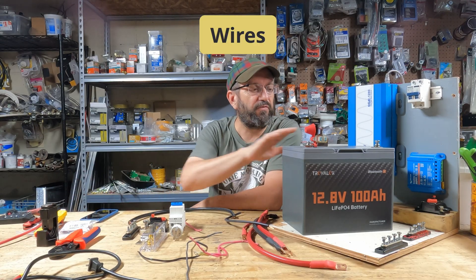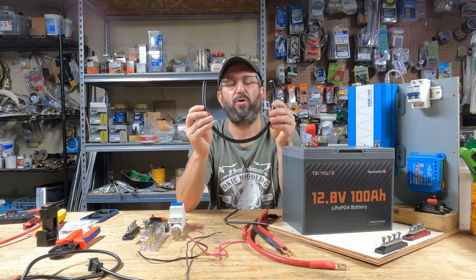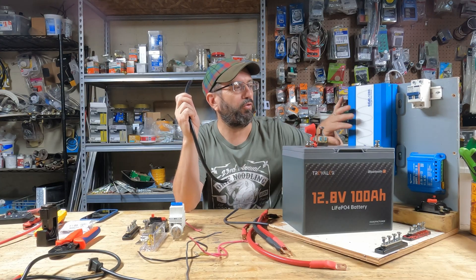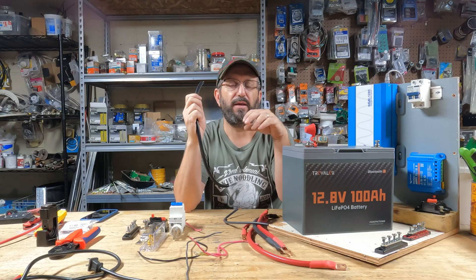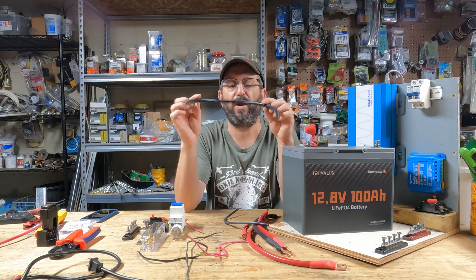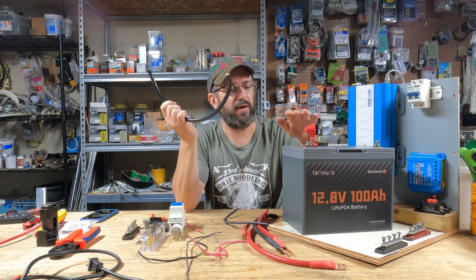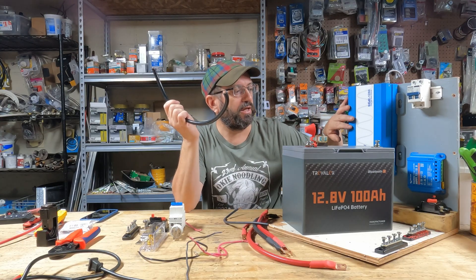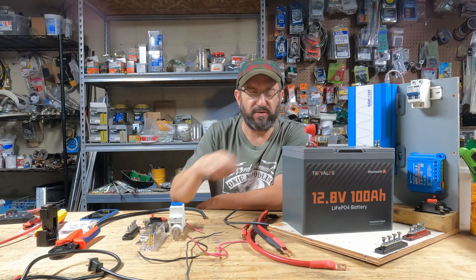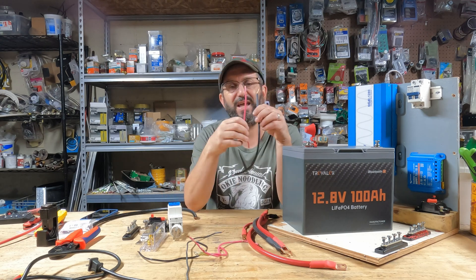In addition to the four main components, you're also going to need wire — and when it's big like this, it's called cable. You've got to properly size this. We're building a 12-volt system with a 1,200-watt inverter, which means 100 amps of current maximum going through the system. This is 2-gauge wire that can take well over 100 amps, so it's perfectly fine for everything between the battery and the inverter. For the wiring between the charge controller and the solar panels, you don't need as big a wire, so we'll use 10-gauge wire.